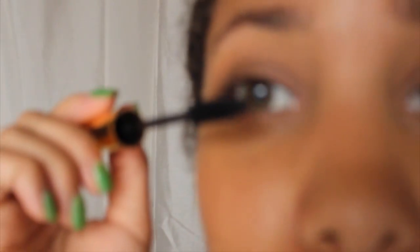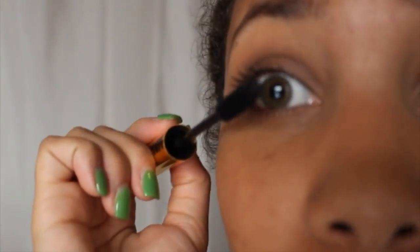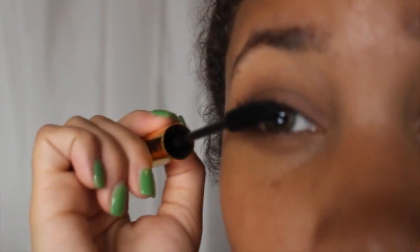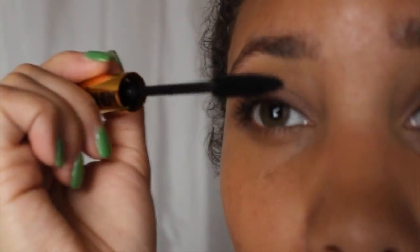I already have mascara on but I'm just going to try this out to see if it makes a difference — maybe it'll make them bigger or fuller. I probably should have tried it on without mascara so I could really show you what it looks like. Did it make a difference? It actually did, wow! I have a mirror right now so I'm just using the viewfinder. I should probably try this on without mascara already on.